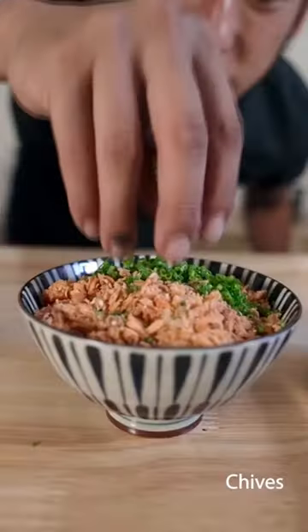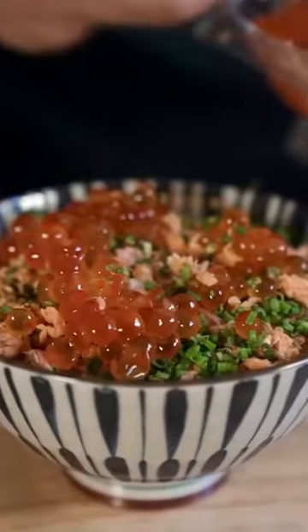Add a little bit of sesame seeds on top. Add some chives. Add some ikura. One of my favorites. This is how you make it.